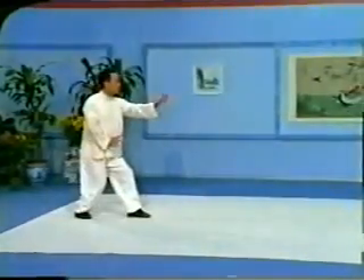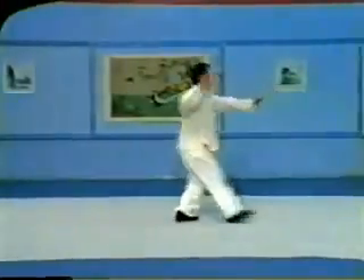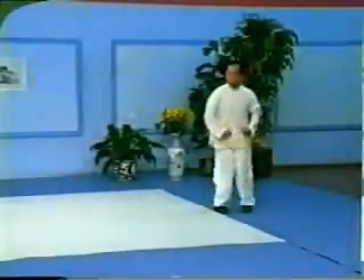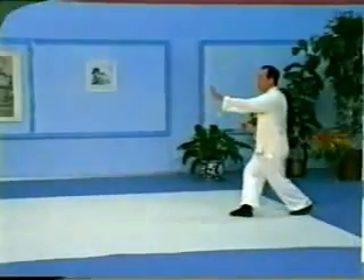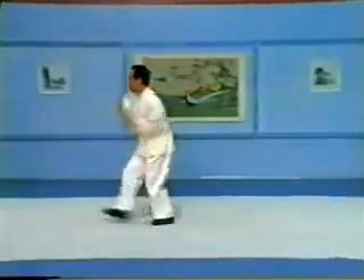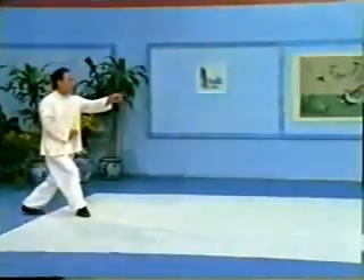Sifu Wing Lam performs the entire set at normal speed. The continuous five elements form is learned after mastering the individual five elements set. In the five elements set, each line trains a different kind of energy and strength. These lines are repeated over and over until your body is familiar with the energy of each individual movement. The continuous five elements set trains you to combine these five energies continuously and fluently. It also teaches you to diversify from one movement to the next. In addition, this set is the basic training for learning the applications of the Xingyi system.